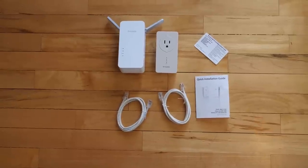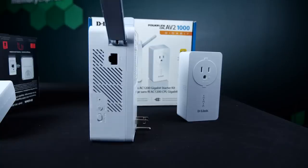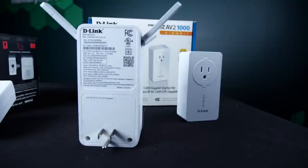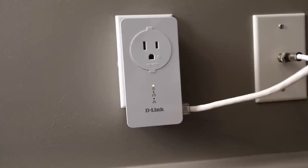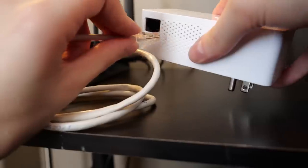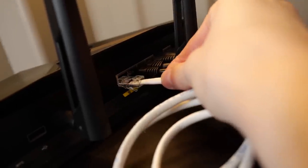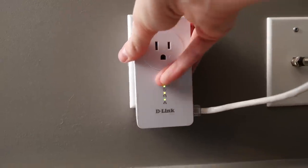Now, the Wi-Fi extender. We have two different devices here. One is the DHP-W610-AV, the wireless AC extender with antennas. And the DHP-P610-AV gigabit passthrough adapter — that thing that plugs into your router. Step one: plug the gigabit pass-through adapter into the router and into an outlet.